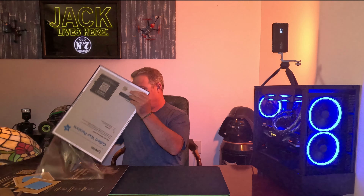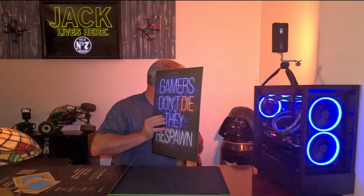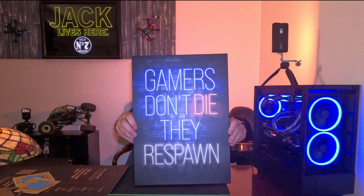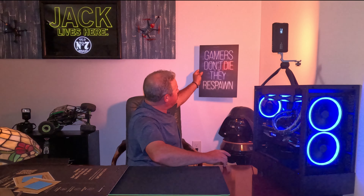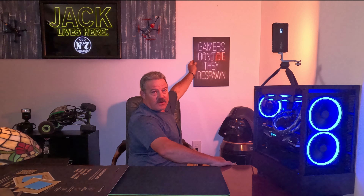This second one is a little different — it's a sign with a quote on it designed to look like neon. It says 'Gamers Don't Die, They Respawn' — I say 'we' because I am a gamer. You'll see it has a pretty sweet neon effect up on the wall.